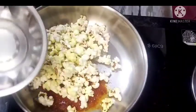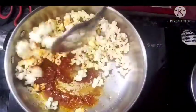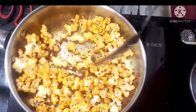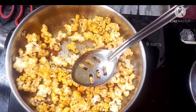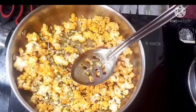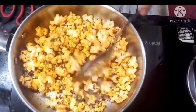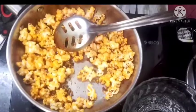I will stir it in a little bit. I will stir some sprouts. I will stir in a small sprout — stuff of Cheskochi.